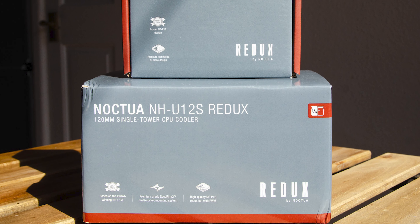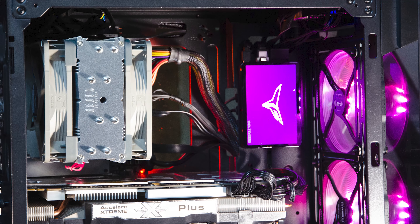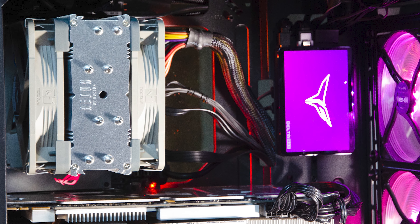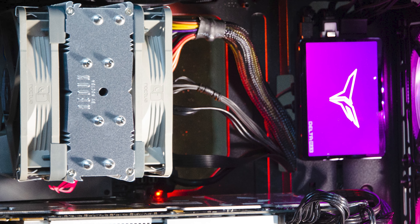Alongside the U12S Redux, Noctua also offers a second fan upgrade kit called the FK1 Redux. Upgrading to a push-pull style dual fan setup will further improve cooling performance or reduce noise levels by having two fans running at lower speeds since they divide the workload. Today I will explore both options.